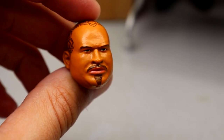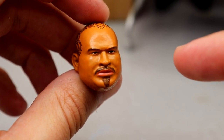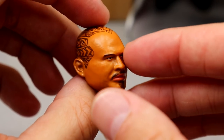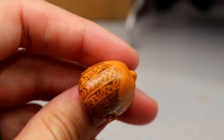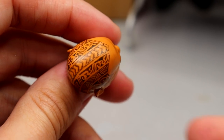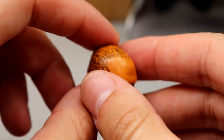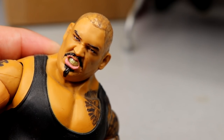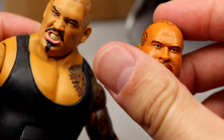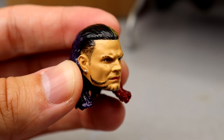Next up is a Bad Luck Fale head that was 3D printed — I got it a long time ago and never did anything with it. He put all the tattoos on here, hand-painted all the tribal patterns on the back of this head sculpt. Imagine hand-painting something like Roman Reigns' tattoo — that's pretty much what he did. We're going to put this onto my Bad Luck Fale figure. I've been using a different head sculpt for a long time, and now we can replace it with one that actually looks accurate.